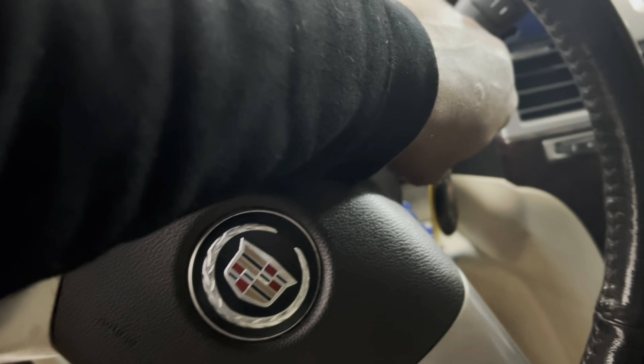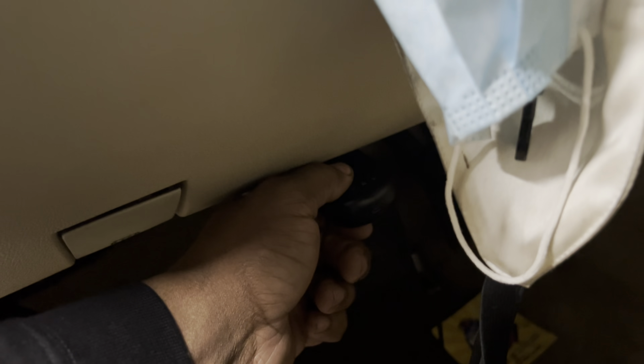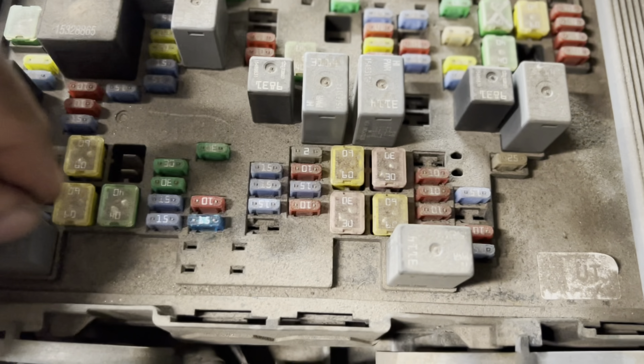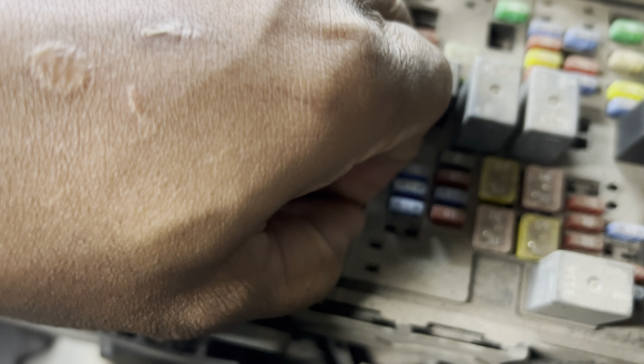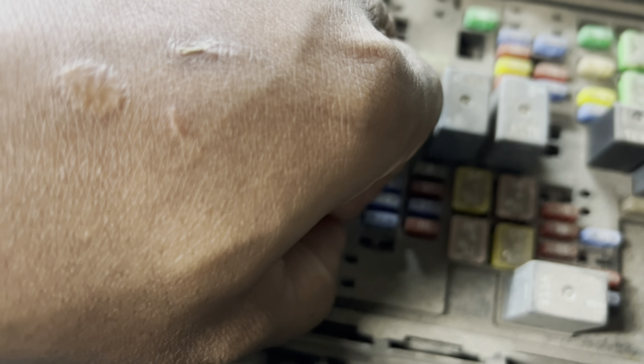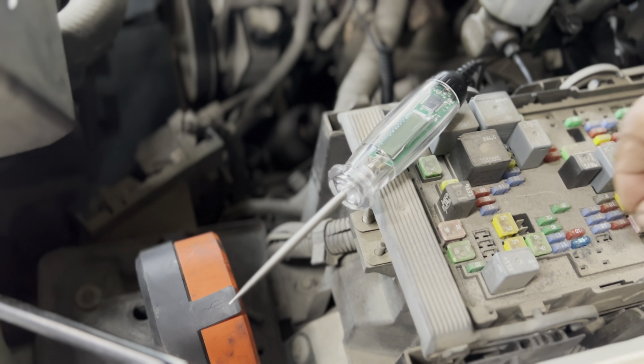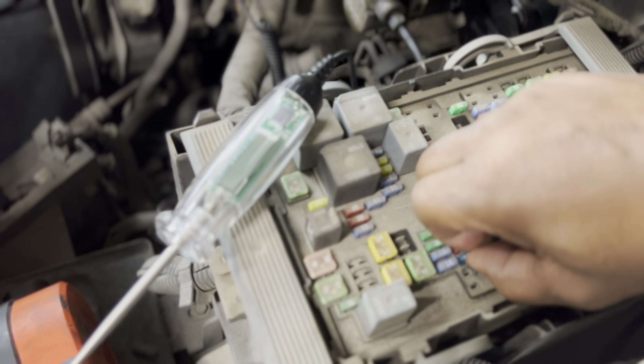Okay, so let's turn the key off. Take our scan tool out. There should be a fuse puller — some of them will have them in there. If not, you might be able to get it. So let's check it.